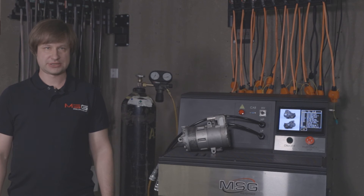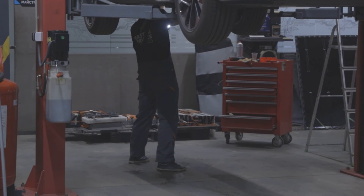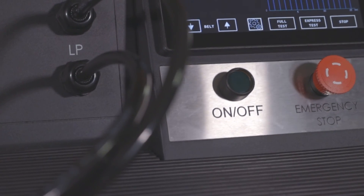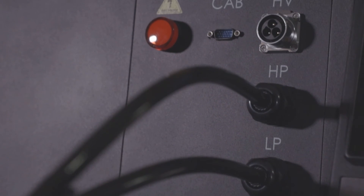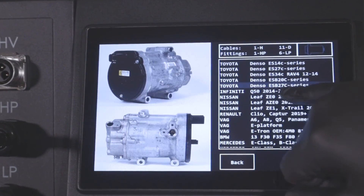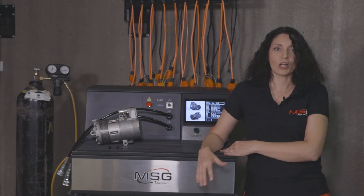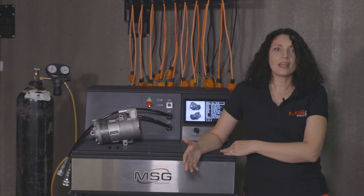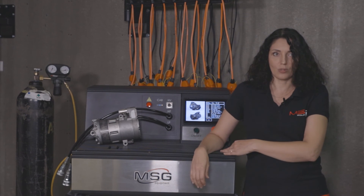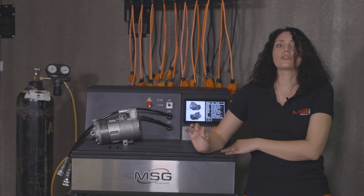We check the repaired compressor on the test bench and make sure that all components are working properly. Now we can give it to the customer or install it in a car. As you can see, working with the test bench is very simple. It doesn't take up much space, but it does require some knowledge and proper connection. It also has a function of protection against incorrect user behavior.